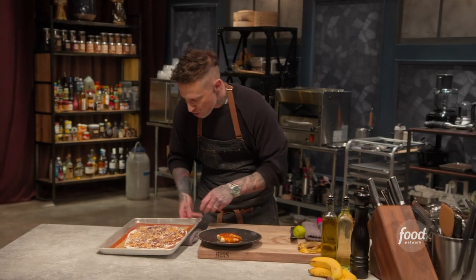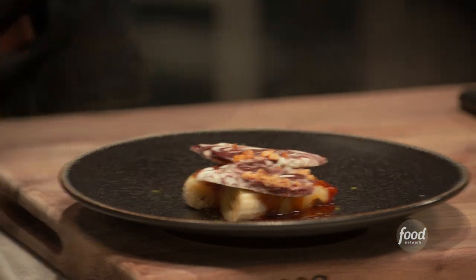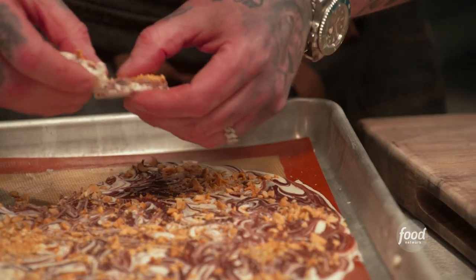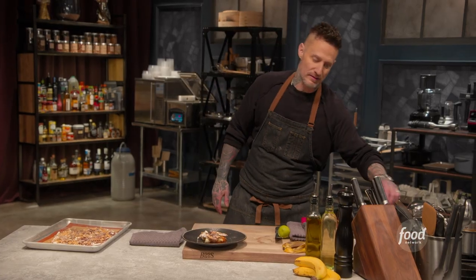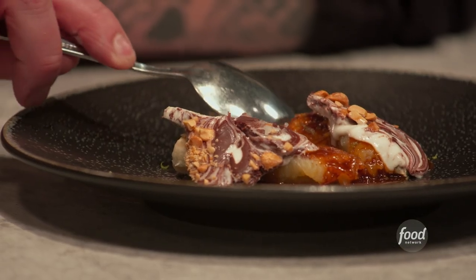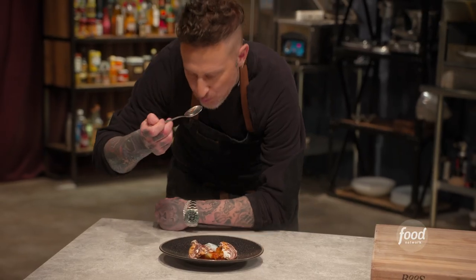Three, two, one — time's up, beautiful dessert. A little riff on Bananas Foster — we're now calling it Bananas Michael. Should we try it? Ten out of ten.